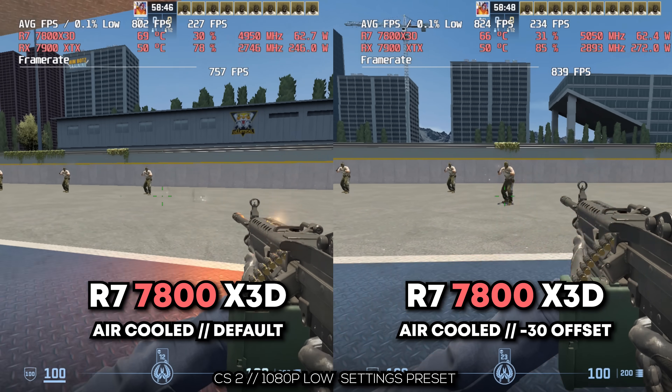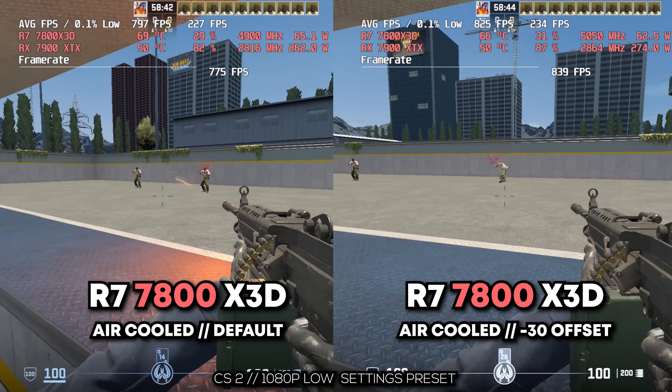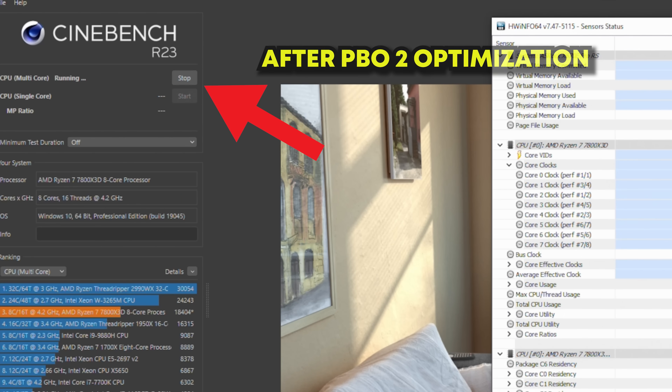It's essentially a locked CPU, but what we can do with PBO2 is sort of set an offset. The differences between this X3D chip and say an AM4 X3D chip like the 5800X3D and the 5700X3D is actually quite a big difference when it comes to undervolting — not just in the methodology but also in the final results. Let's start off with what you need to embark on this endeavor.